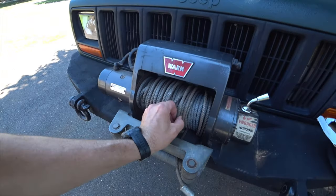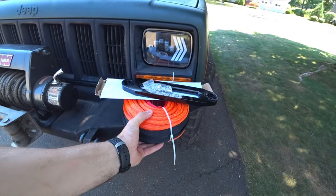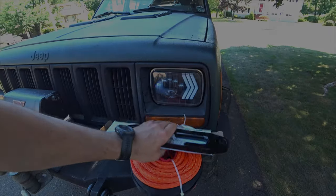Hey everybody, welcome back to FMGping. My name is Mark, and today we are going to be switching out my old winch cable for some synthetic line and a Hawse fairlead.